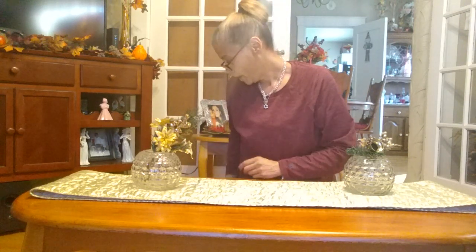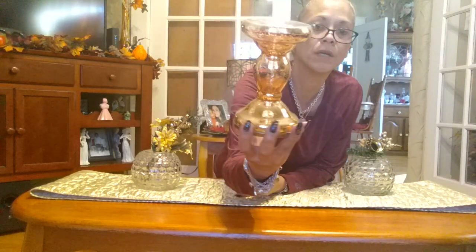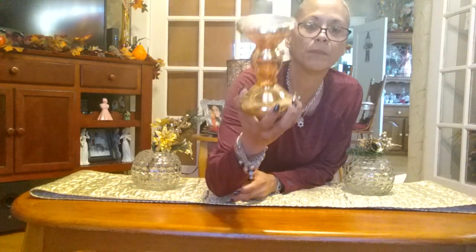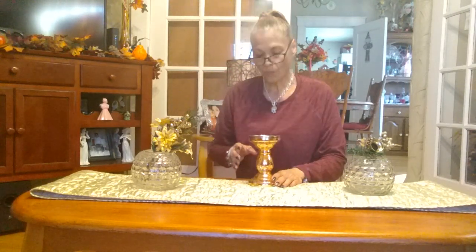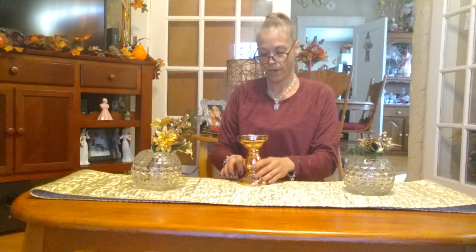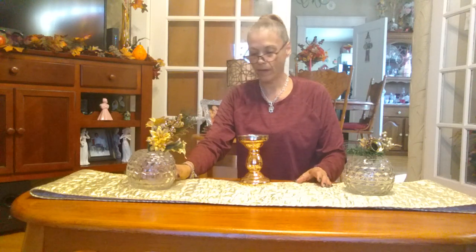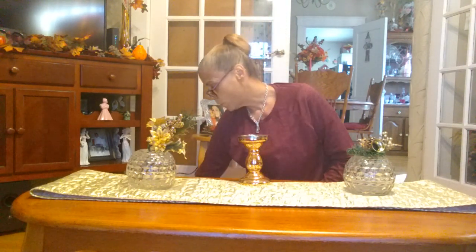I'm also going to be using this candle holder that was sent to me by one of my subscribers. I'm going to place it right here in the center — that looks like the center, but I'll figure it out.